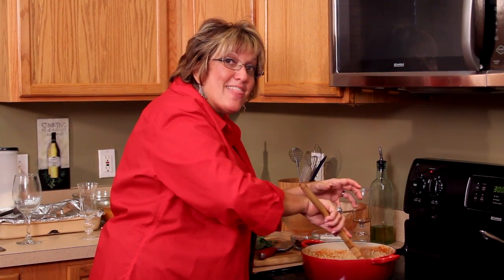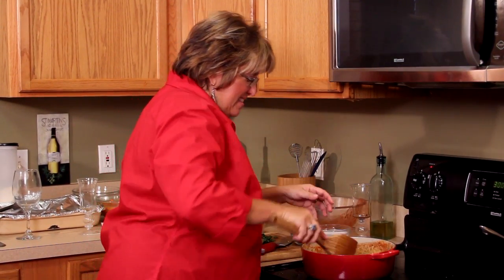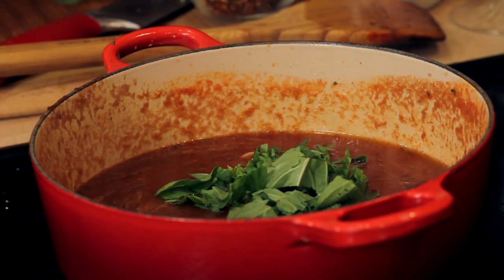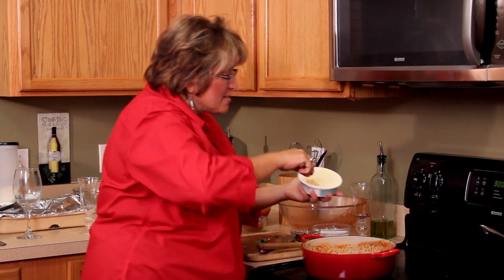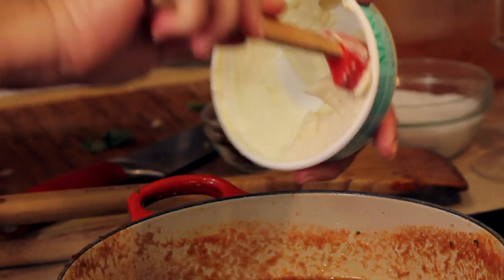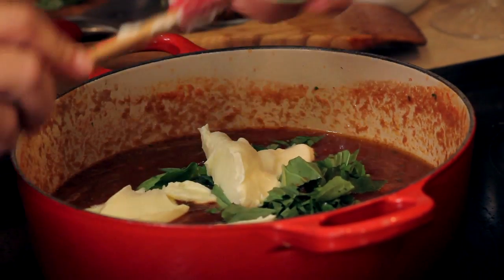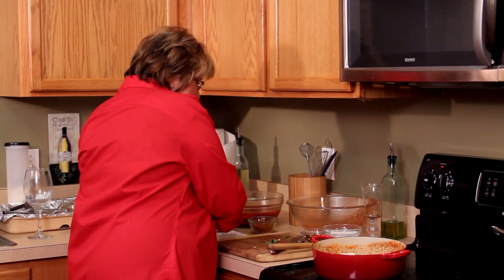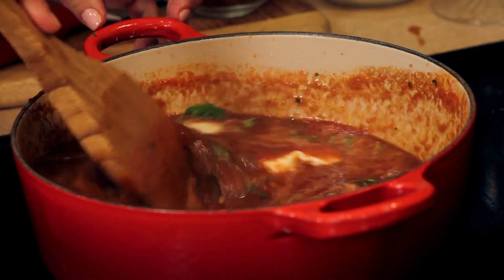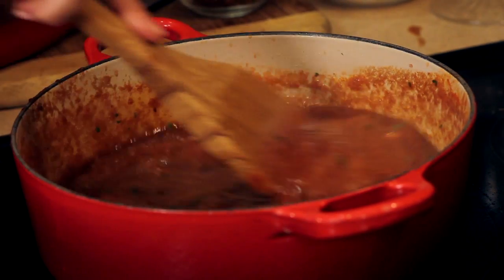Look at what happens when we add the mascarpone. I'm going to throw these beautiful herbs in right now, and then this mascarpone cheese — I'm going to put the whole thing in just like that. Go very, very carefully and stir this up. That looks beautiful. I love the creaminess in this already.